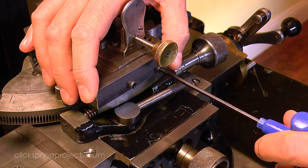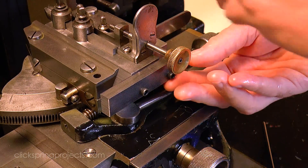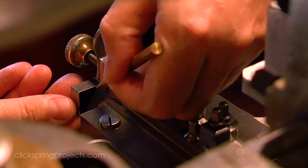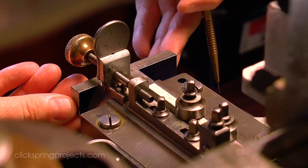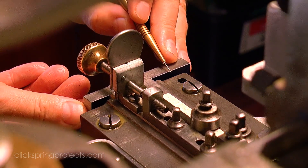Once installed with some temporary fasteners, the perimeter and the adjustment screw position can be marked out. The area where the adjustment screw is to make contact with the cutter slide is an irregular shape, so I'm not overly concerned about centering it, just that it looks about right by eye.